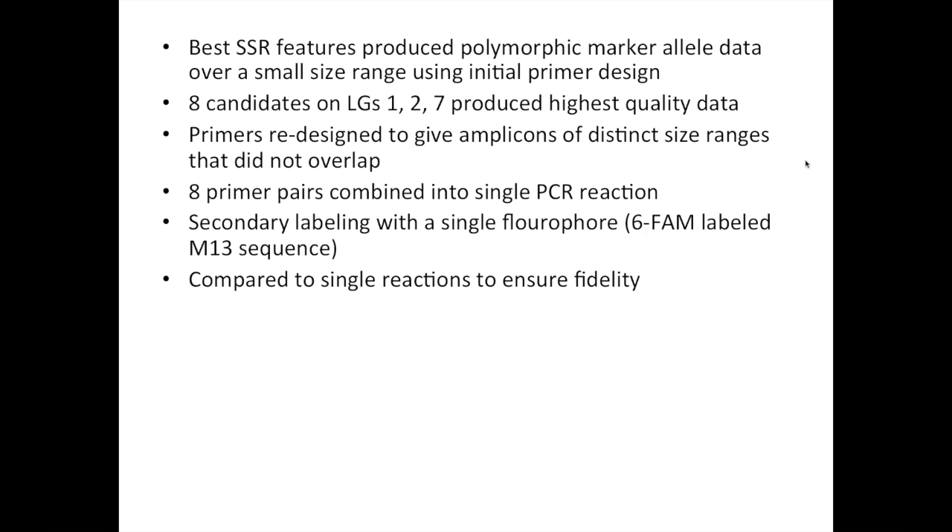So we were looking for the best SSR features. We developed primer pairs that amplified a number of them — we wanted them to produce lots of polymorphic data, but we wanted the allele range to be over a fairly small fragment size so that we could stack them easily into a multiplexing platform. Ultimately, we came up with eight candidates on three different linkage groups that produced the highest quality data among an initial diverse set of octoploid strawberry genotypes, ones that produced a lot of alleles — up to eight different alleles per loci, as we're working in an octoploid. Allen redesigned the primers to target the amplicons of each primer set to distinct size ranges that didn't overlap so they could all be scored in one reaction. We combined those eight primer pairs into a single PCR reaction and visualized them using a secondary labeling with the fluorophore.